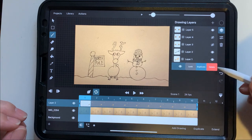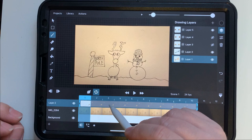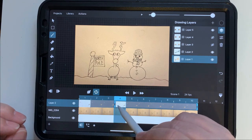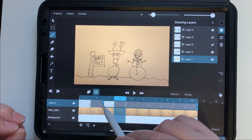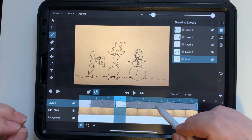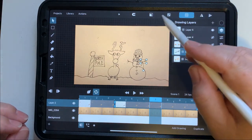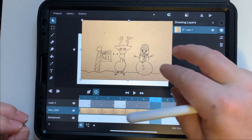The background picture stays as-is. For the arm layer, we're going to use the scissors tool to cut it. When we do that, we essentially make two separate pictures, and moving anything in one does not affect the other. These layers are like individual pictures that we can adjust independently as we go.